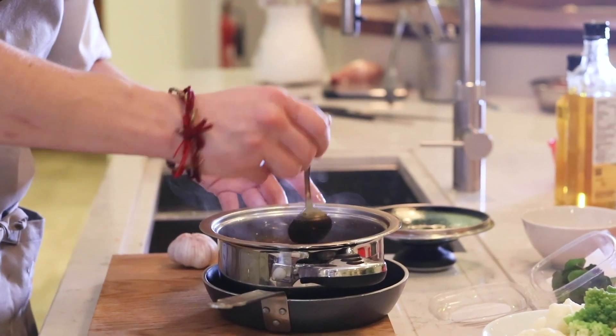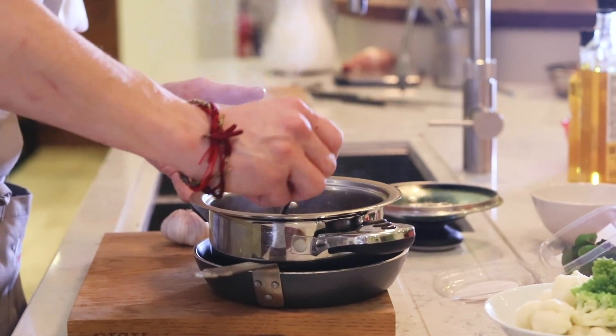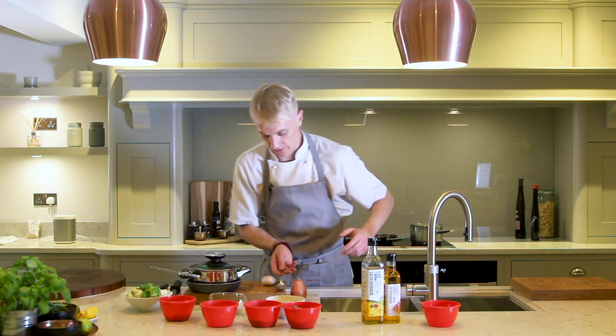Like any good braised piece of beef — whether it's the cheek or the feather blade — it's so important that it's just cooked to the point where it's falling apart. So that's all ready to rock and roll.